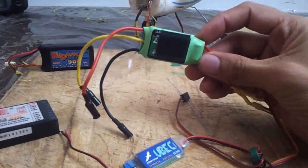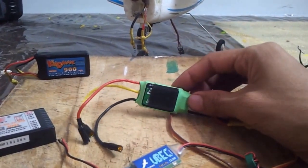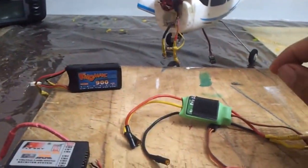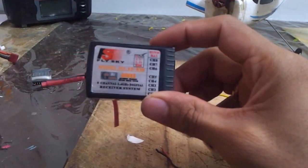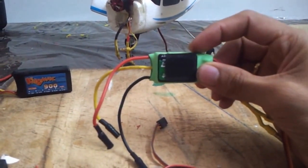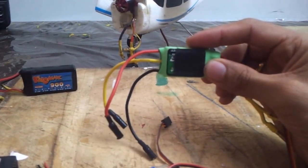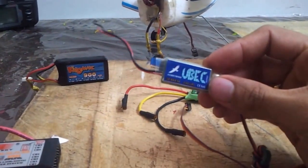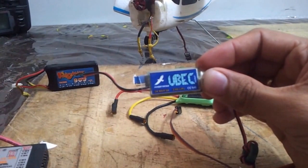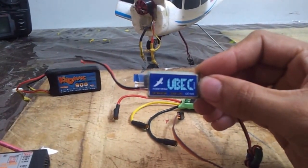Make sure when you purchase an ESC to check if it has an inbuilt BEC. Also, when you are powering devices like your RX, FPV board, or flight controller for your quadcopter — which only require around 3 to 5 volts — don't blindly depend on the inbuilt BEC in your ESC. It might become faulty; for instance, if you are in flight and your ESC burns out and you don't have an external source, a separate BEC circuit will save your servo controls, which in turn can save your plane so you can maneuver and get it to a safe landing. That is the reason why choosing a separate BEC is always recommended.